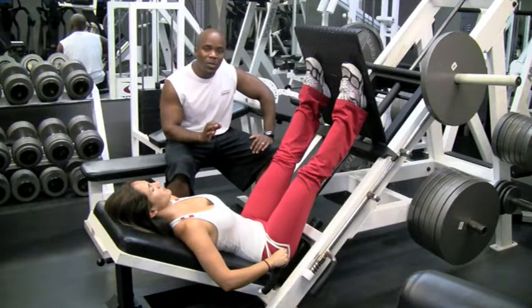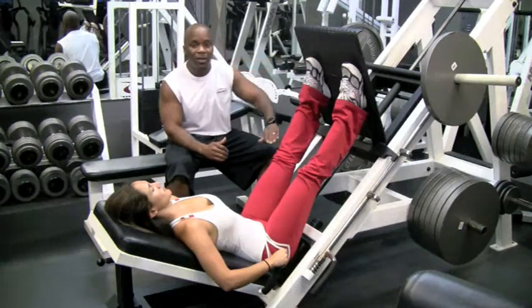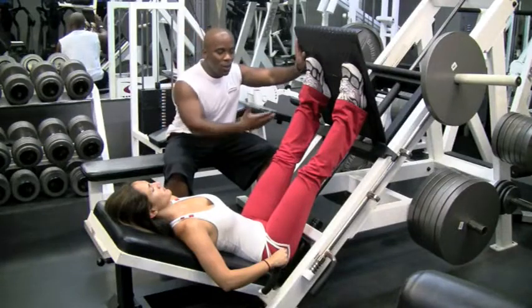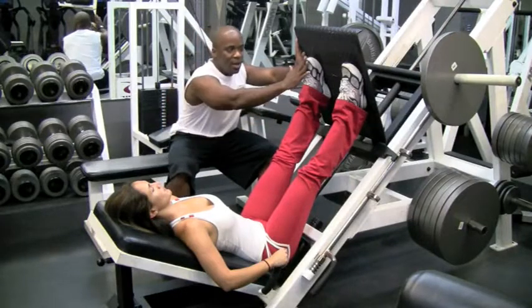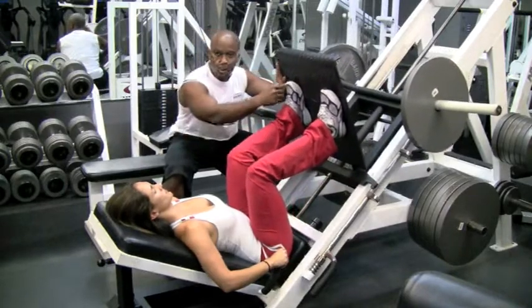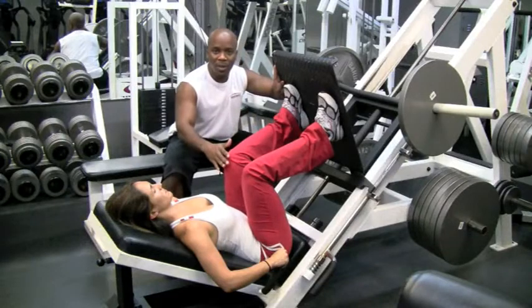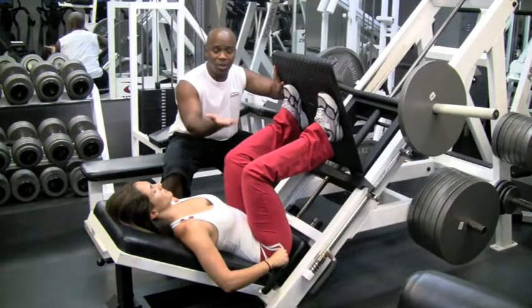The most important thing with this machine is that when you start, your toes always have to be above your knees. So what that means is when you start the exercise and bring it down, you should be able to see your toes over the top of your knees. If your toes are behind your knees, you need to change your feet position.